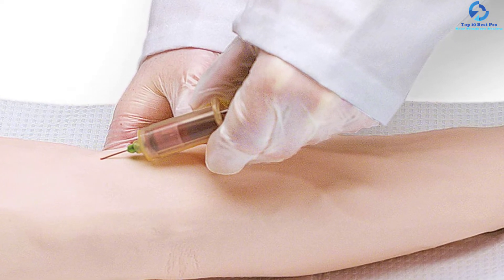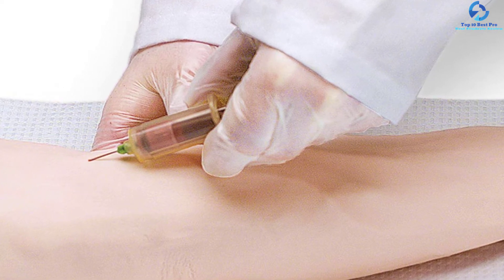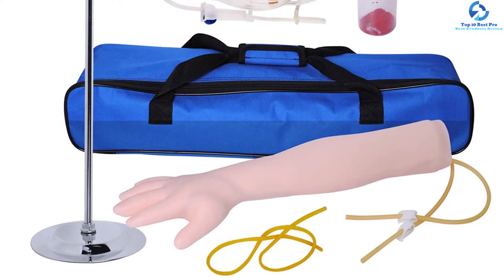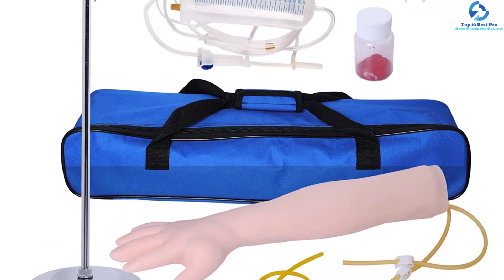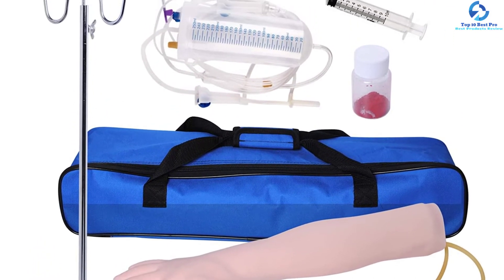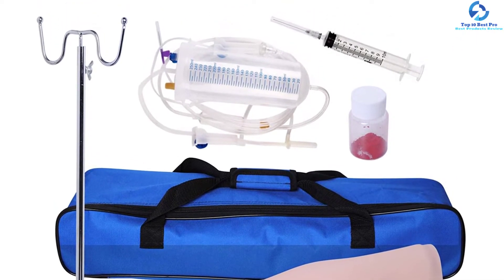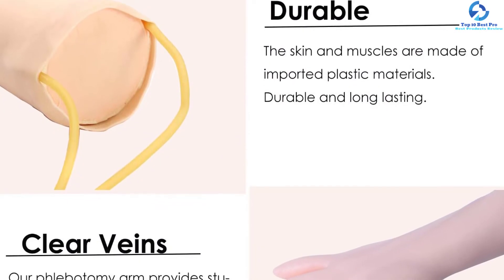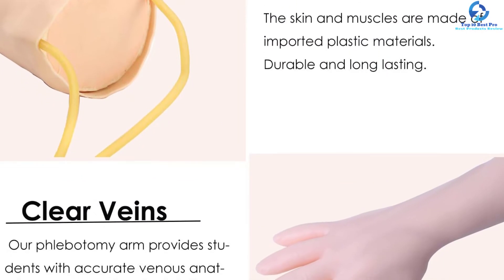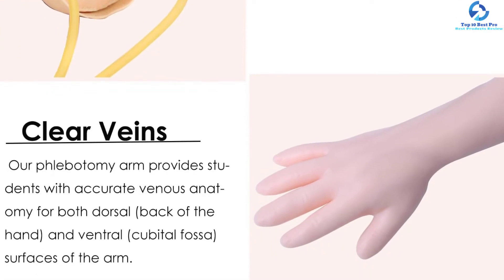This medical educational training model is ideal for nurses, interns, and medical students, and is widely used in hospitals, clinics, social training institutions, health schools, midwifery, school of nursing, and medical colleges. The kit comes with everything needed to perfect your puncture skills, is easy to set up in less than 15 minutes, and comes packed with a portable bag that is easy to carry and store.